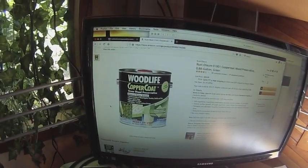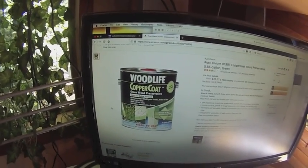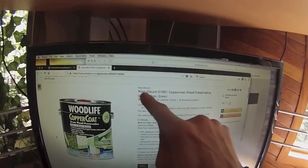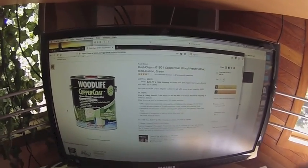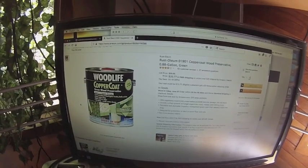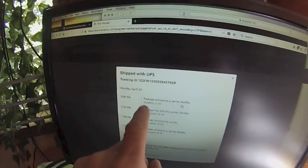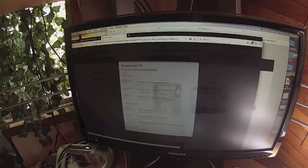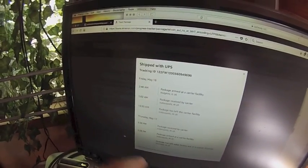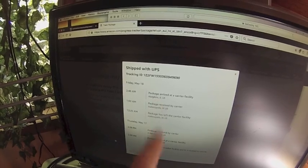I've been trying to get Woodlife Copper Coat Greenwood Preservative for the wood on the boat — it's a Rust-Oleum product. I really like Rust-Oleum, but this is my second attempt and the shipment doesn't arrive. Shipment attempt number one: April 23rd it made it to Hodgkins, Illinois but no further. Shipment number two: May 18th made it to Hodgkins, Illinois but no further.